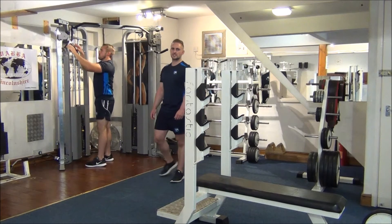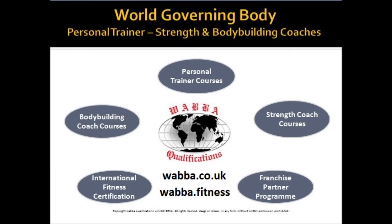There you have it — the giant set for the triceps. Great stuff.